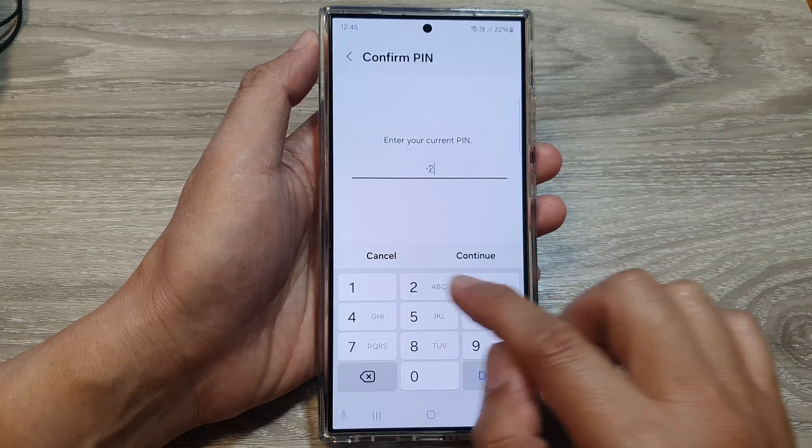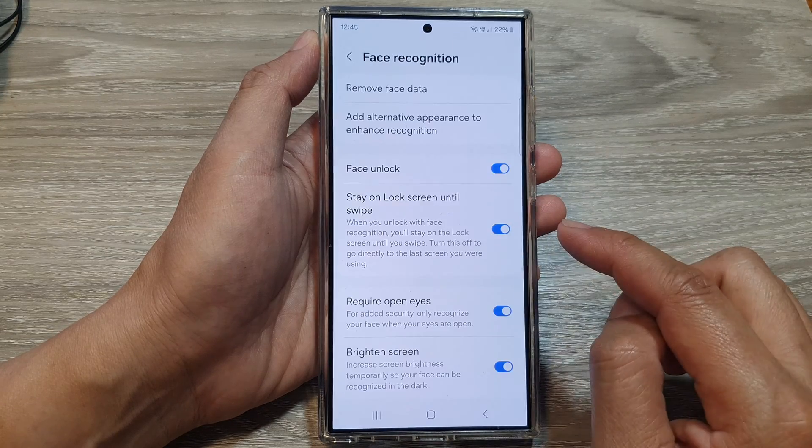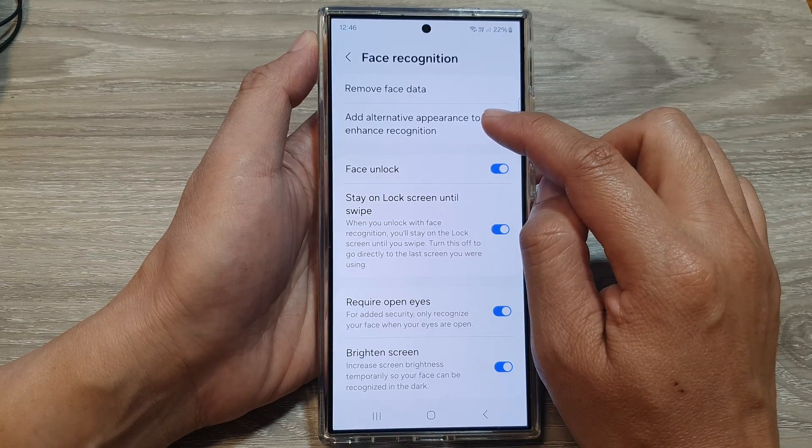Now put in the current screen pin or password, and then tap on continue. In here, tap on add alternative appearance to enhance recognition.